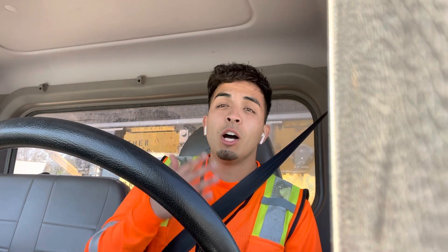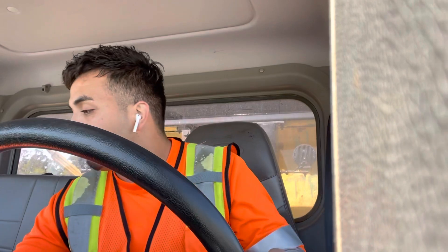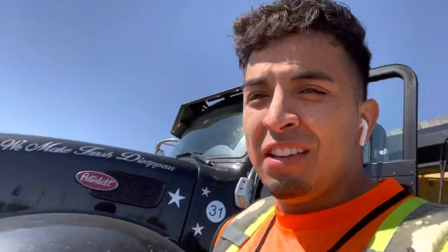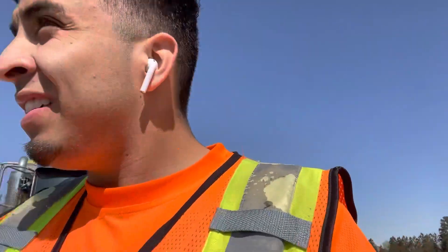Check it out guys — this one is unbelievable. This is probably the worst can I've ever picked up in my four years as a trucker. It is just crazy. Who would do such a thing?